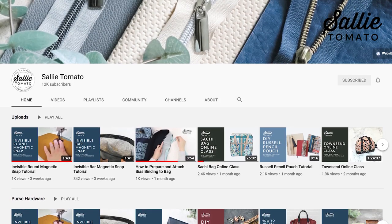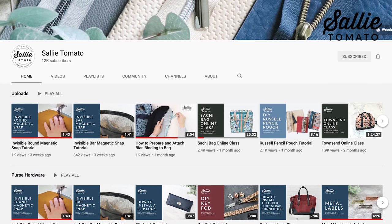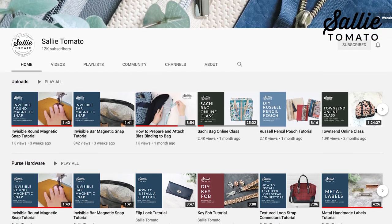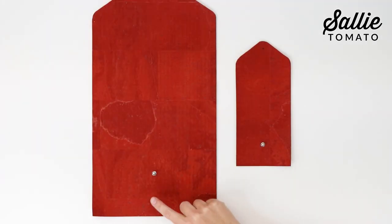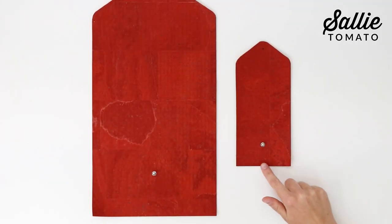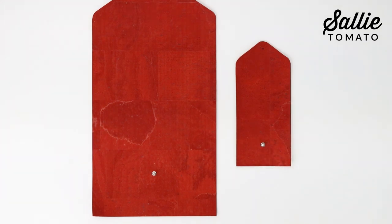You can visit our YouTube channel for video tutorials on how to install each of these hardwares. Otherwise, follow the manufacturer's instructions included with the hardware you purchased. With right sides up, install the stud according to the pattern in from the straight edge of piece A main panel.